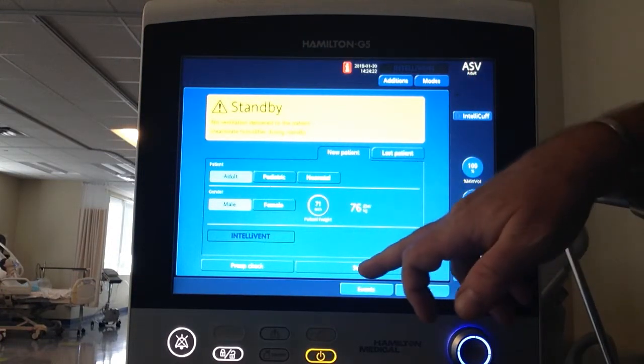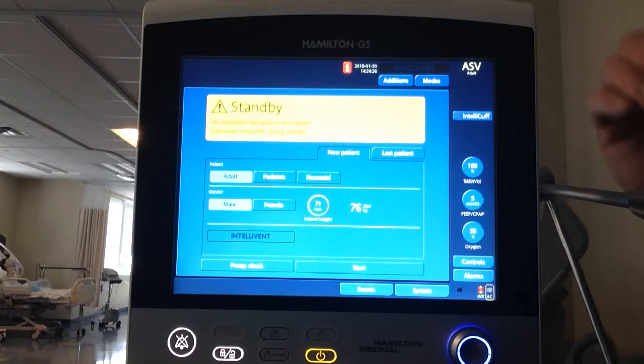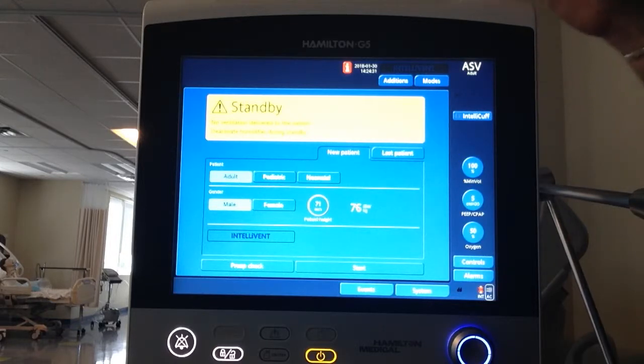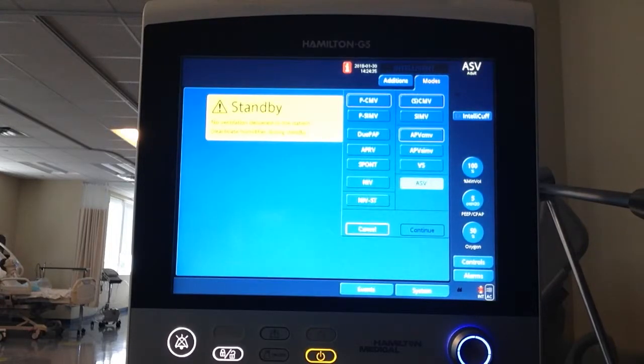I can either hit Start and begin ventilating, but I don't have my settings in yet. Let's say the patient is still being bag-masked, so I want to go into Modes first. This is my modes screen.